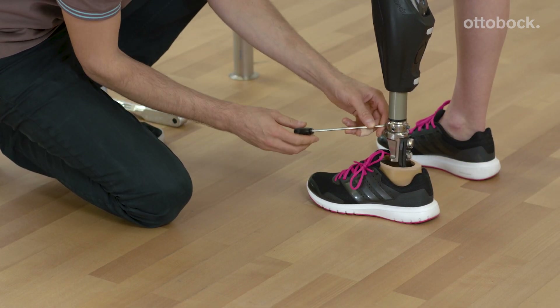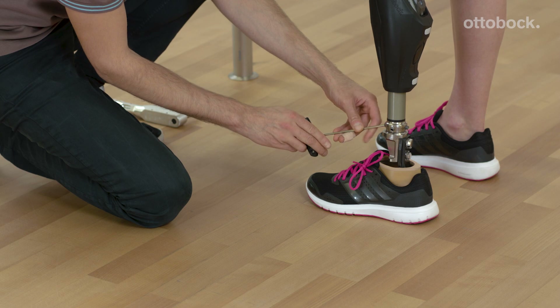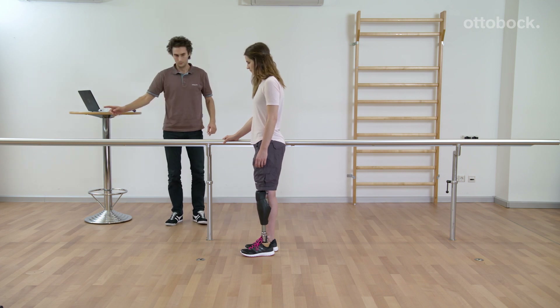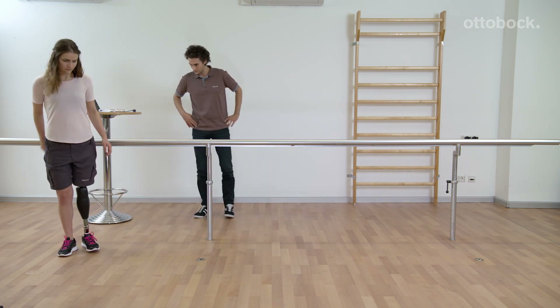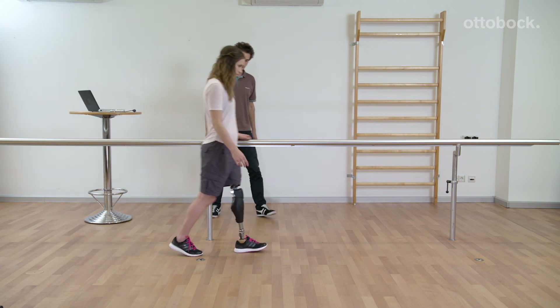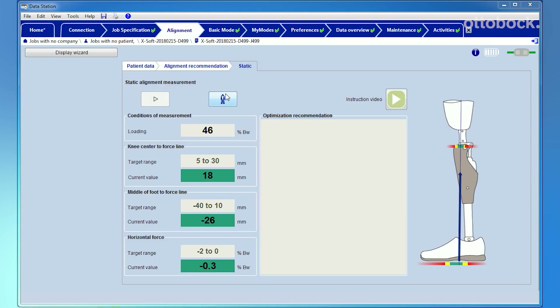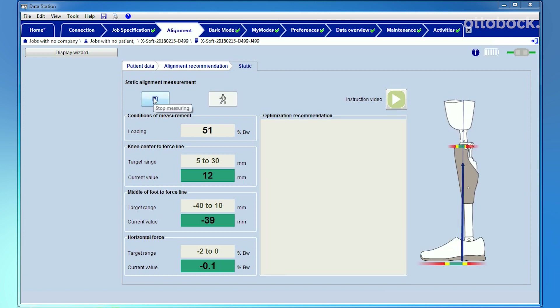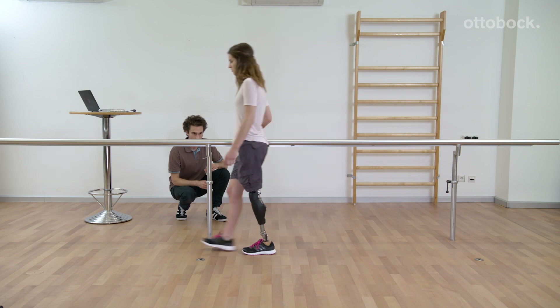Nevertheless, a further plantar flexion reduction is necessary. The measurement has been improved and the static alignment optimization has been finished. Let the user take some steps and check the values again. With a click on this button the knee joint switches into basic mode. The user can now walk and there is no need to leave the static alignment tab. After 10 steps the Genium has done a self-calibration and a second check of the computer-assisted alignment is recommended. After this step, static alignment is completed and the dynamic alignment process can begin.